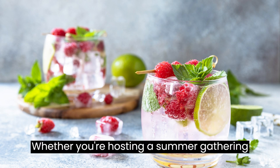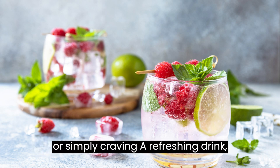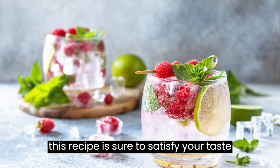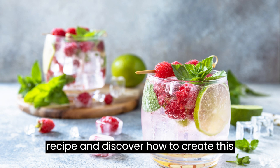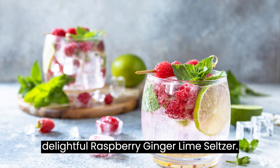Whether you're hosting a summer gathering or simply craving a refreshing drink, this recipe is sure to satisfy your taste buds. Let's dive into the recipe and discover how to create this delightful Raspberry Ginger Lime Seltzer.